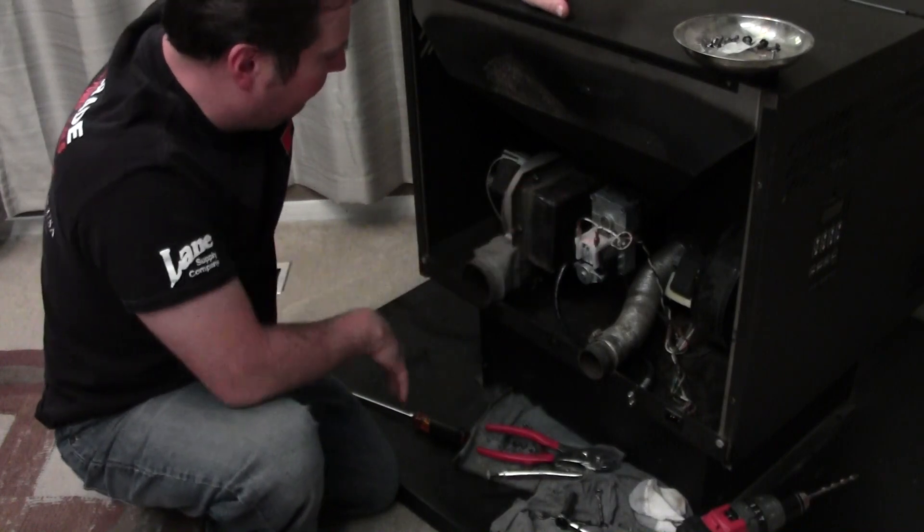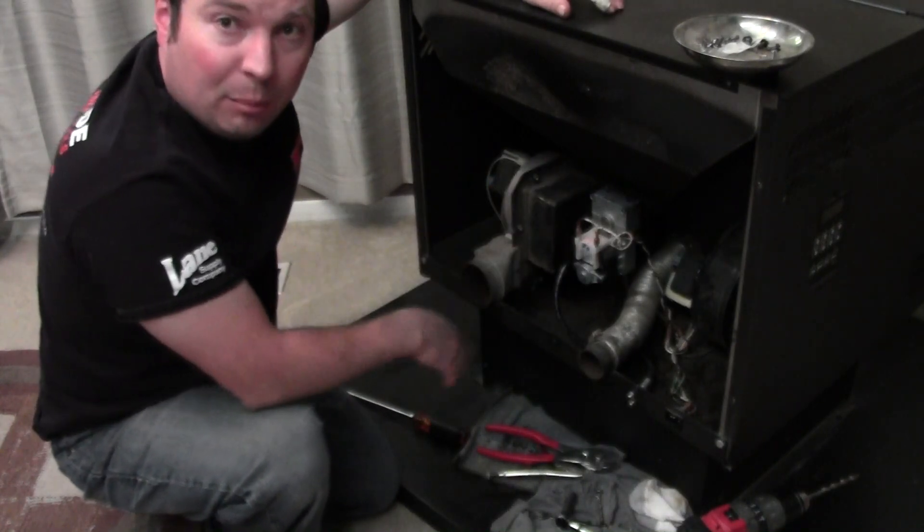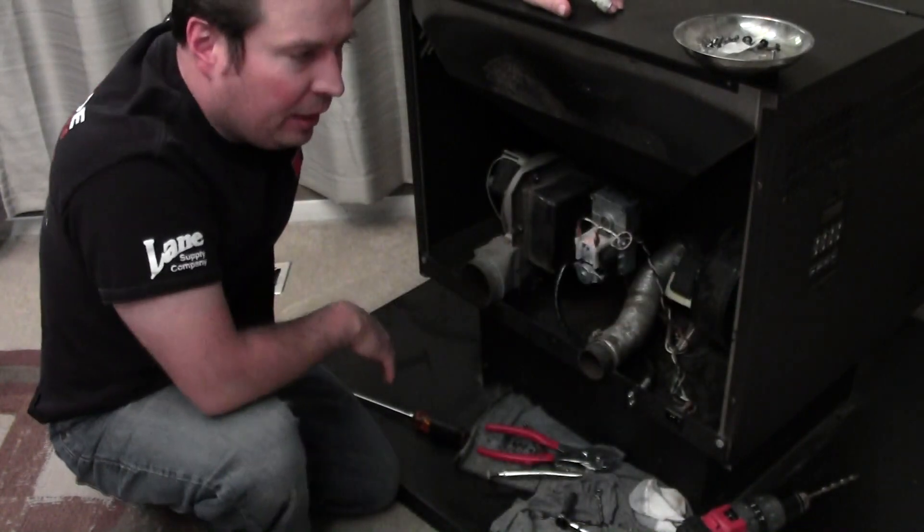This is a forced draft, and it's variable speed, controlled by the board, which is back in here on this side.